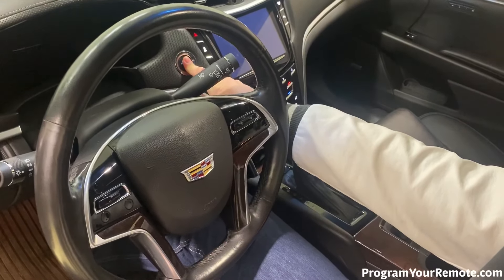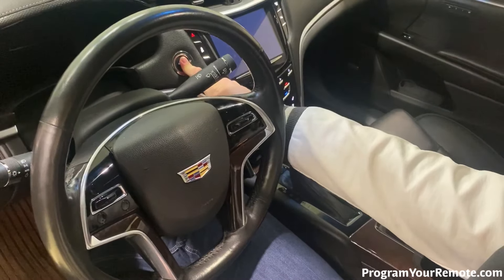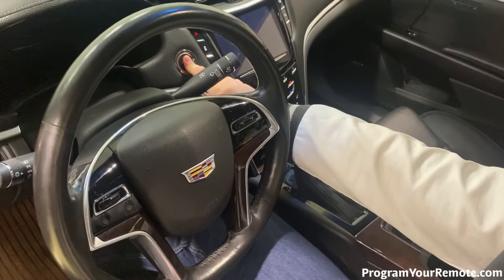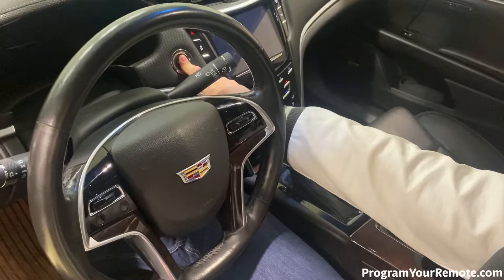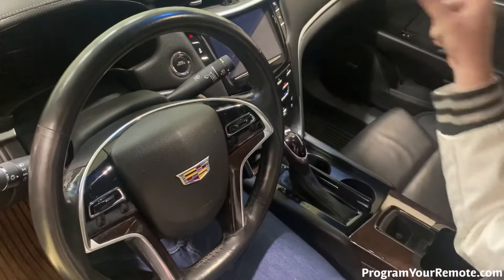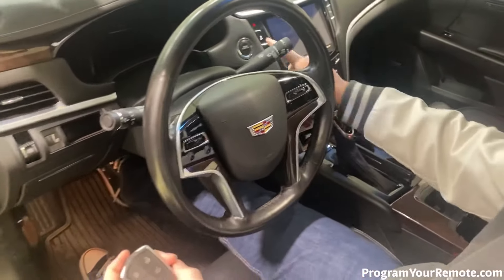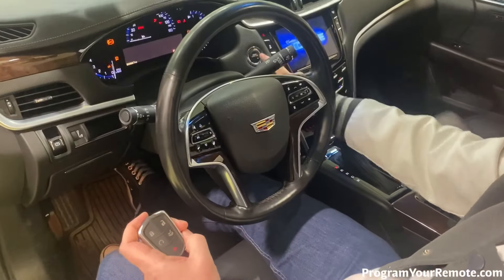Now we're going to hold down the start button for 12 seconds to exit programming mode. [Counts 1 through 12.] So now let's test the remote. That's a working remote!